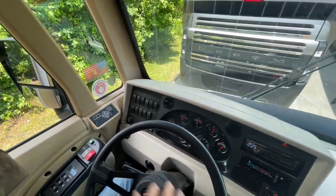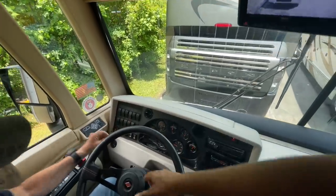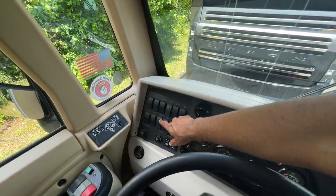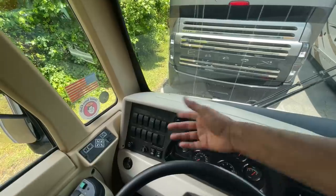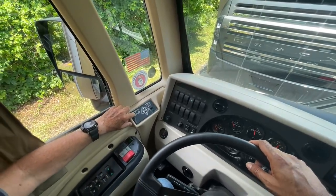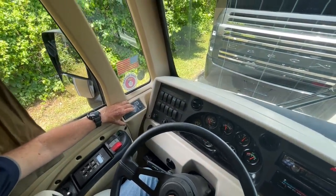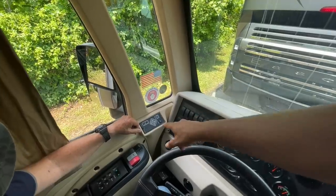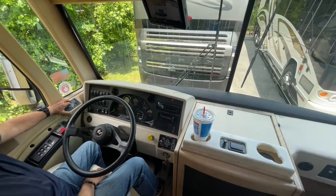When the generator runs it only charges those four house batteries. When the engine runs, the alternator charges all six batteries. So if it was parked somewhere and the generator won't start, crank the engine and use the auxiliary start to crank the generator. Also — push the horn — that's your air horn. If you're going through a neighborhood and don't want to use the air horn, there's also an electric horn option.